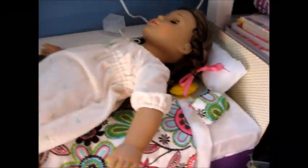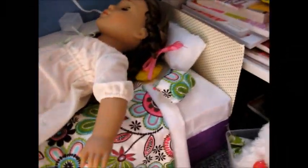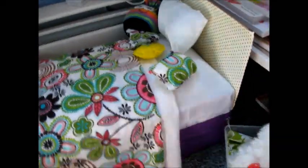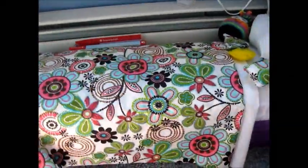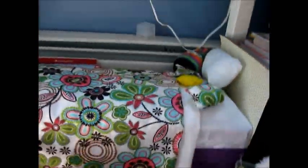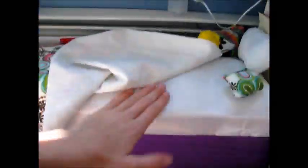Moving on to Marie Grace's side of the room. This is her bed — I also made her bed, except it's out of her doll box, because I didn't have more cereal boxes. As you can see, it's a lot taller. I also used a pillowcase filled with pillow fluff and put purple duct tape around it. I think it looks cool.